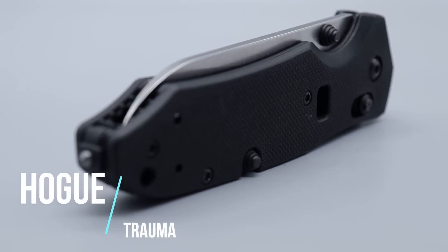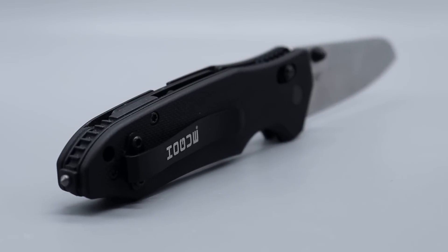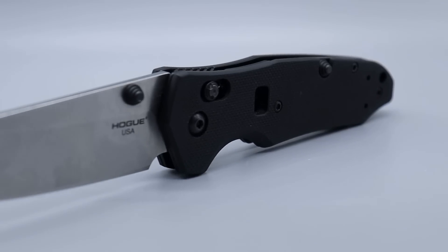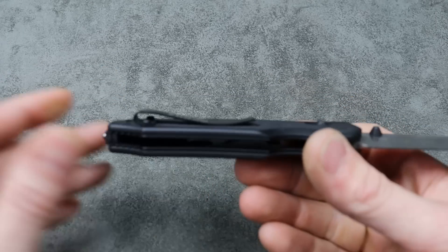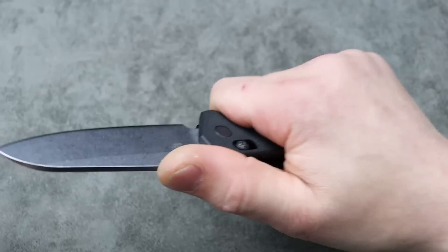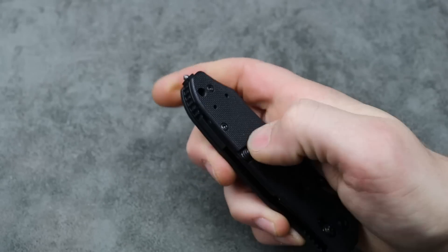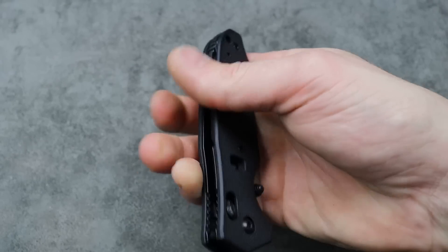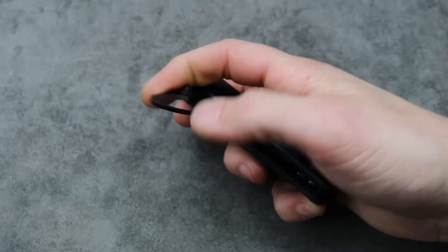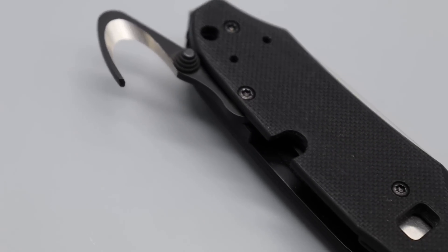Next is the Hogue Trauma, USA-made. I really like the blade shape, which is a sheep's foot. The ergos are very comfortable in the hand even with the deep carry clip. Glass breaker on the back, and it has a belt cutter on a double detent system — you can snap it out, it's pretty fidgety and satisfying to flick. This blade comes extremely sharp.